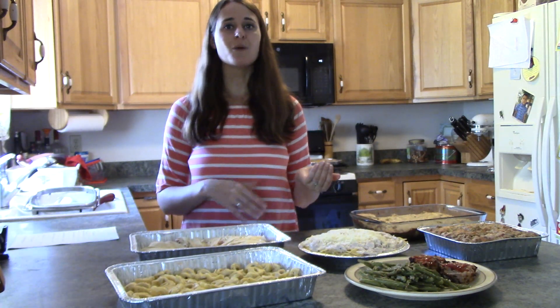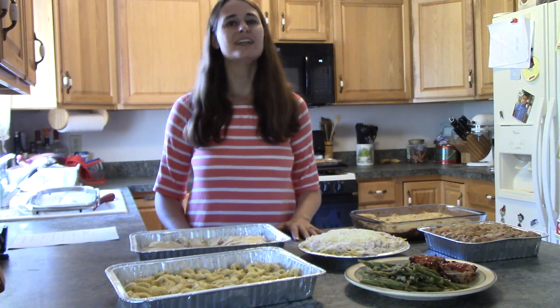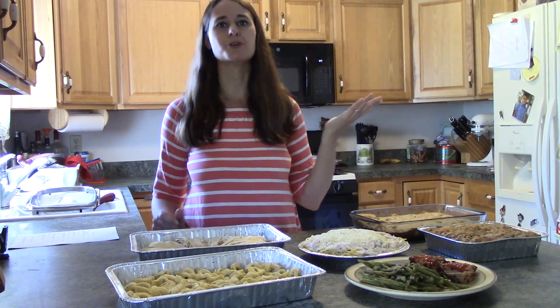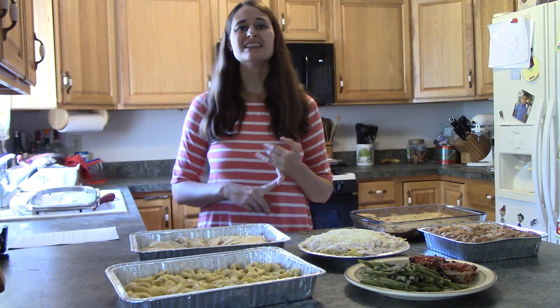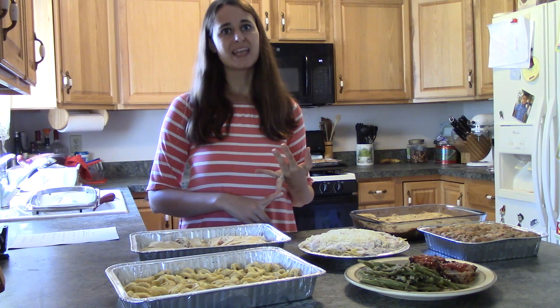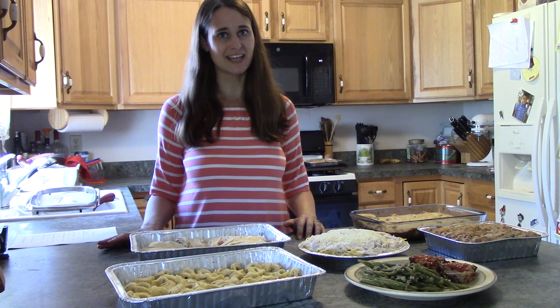A few years ago, we would go out to eat almost every single night, and usually it wasn't very healthy food. We would stop off in the drive-through, grab something, and bring it home to eat because I did not want to cook. But we were spending a lot of money and not eating healthy foods. And once I had two kids, it got really expensive to go out to eat all the time.